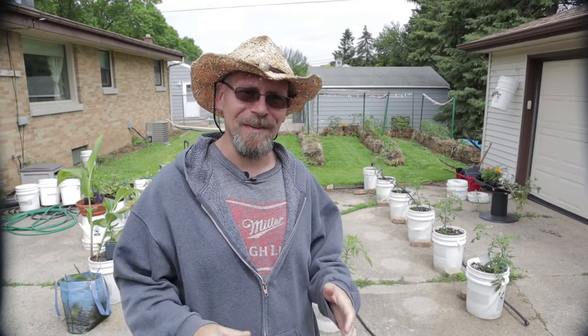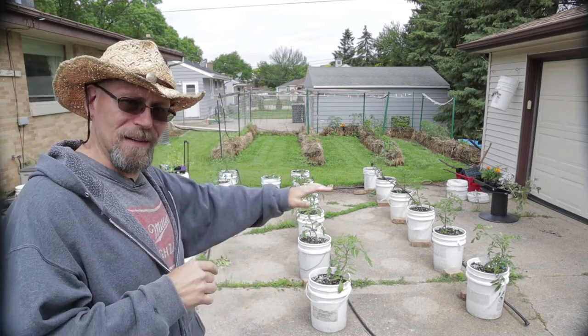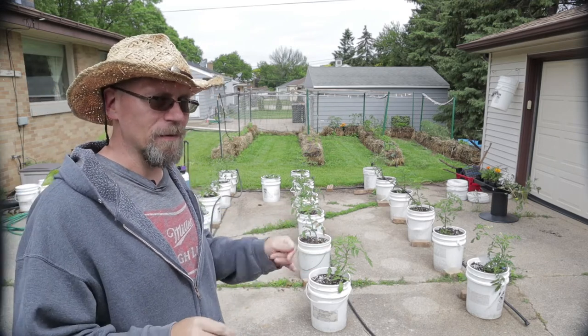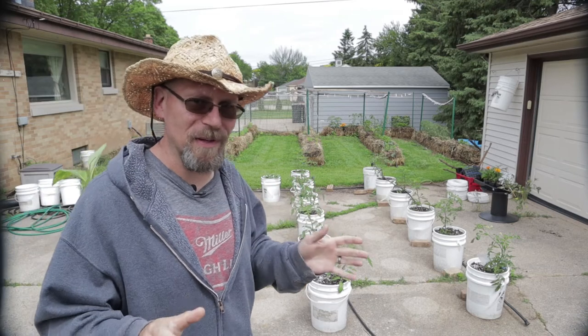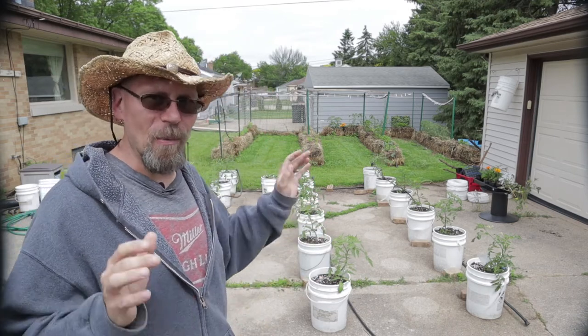Hey there, Brew Crew. Opie here. Welcome back to my Brew City Garden. If you recall, last week we started setting up the tomato bucket system. And as you can see, all the tomatoes that I've transplanted took very well. I had zero transplant shock whatsoever. These plants were very happy to get transplanted into the buckets and are just looking wonderful.